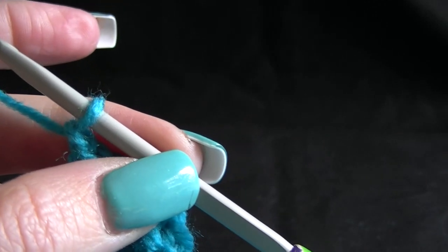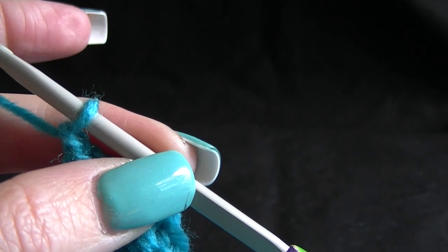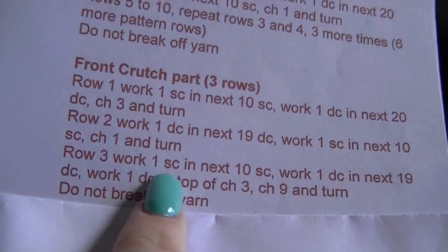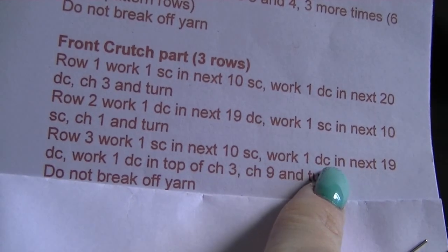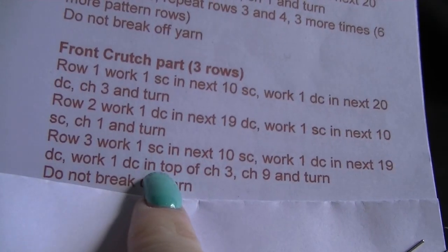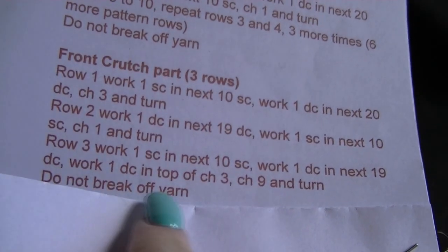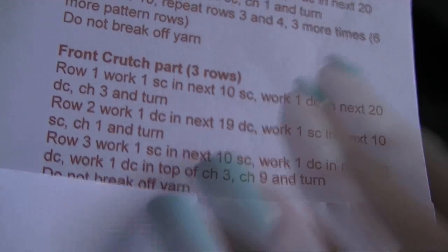You've done your chain one and turn. Our next row is row three. It says row three: work one single crochet into the next 10 single crochets, work one double crochet in the next 19, work one double crochet in the top of the chain three, chain nine and turn. Do not break off your yarn. So let's work the first part — work one single crochet in the next 10.